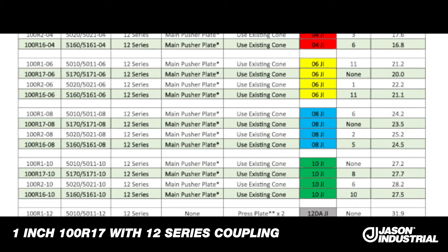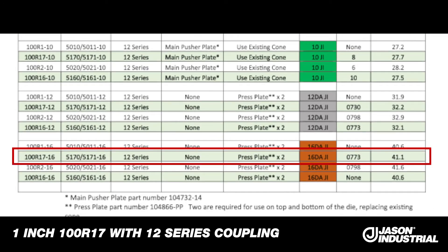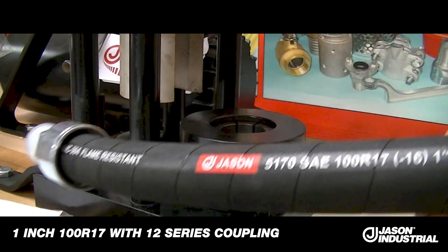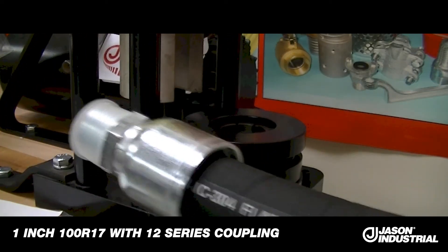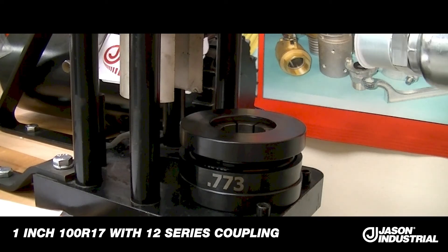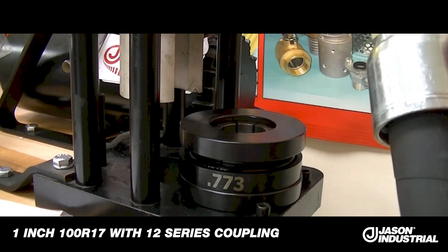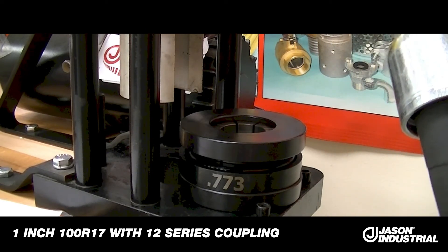Our crimp specs are here. The one we're doing in this case is a 117 size 16 using the 16DAJI die with a 773 spacer, and it'll yield a 41.1mm crimp when we're done. This is a fixed crimp — there are no adjustments, it's all done by the tooling. Here's our hose that we were crimping — it's 117 size 16 using our 12 series couplings. This kit is only for the 12 series couplings with the appropriate hoses listed on the crimp specification chart.